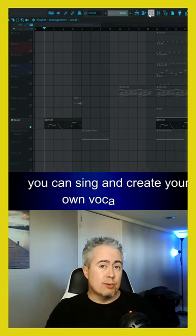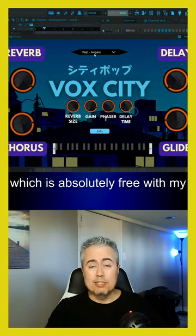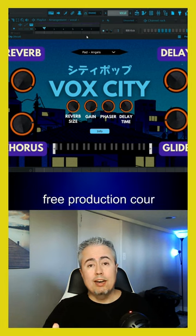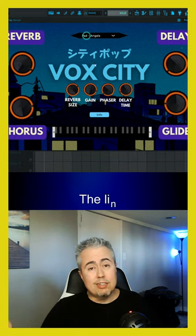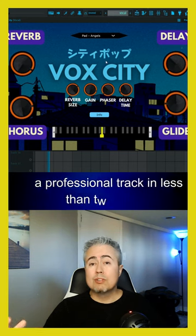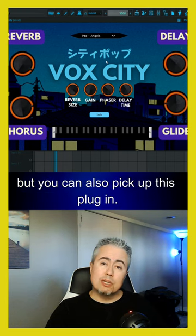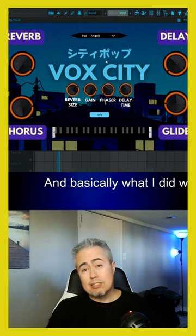I've created a plugin called Box City which is absolutely free with my free production course — that link is in bio if you're interested. If you want a free course on how to make a professional track in less than two hours just using FL Studio and some free stuff, you can pick that up, but you can also pick up this plugin.